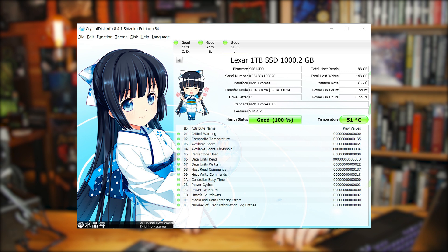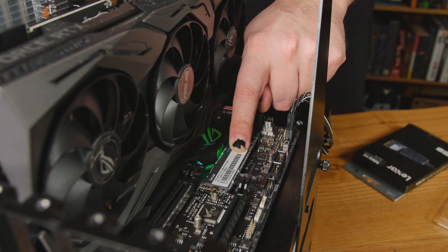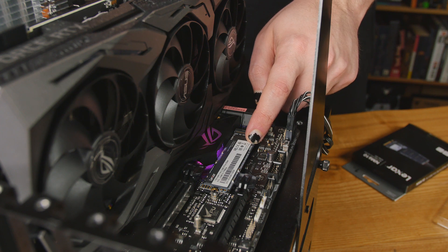I used CrystalDiskInfo to grab temperature readings after a long test. I ran PassMark — which is the longest test I know of — right after CrystalDiskMark, and when PassMark was almost finished the temperature was only 51°C. That's without a heatsink — I have a board with built-in heatsinks but I left those off. If you're running this with an aftermarket heatsink or a motherboard shield with thermal pads, you might get even better performance.